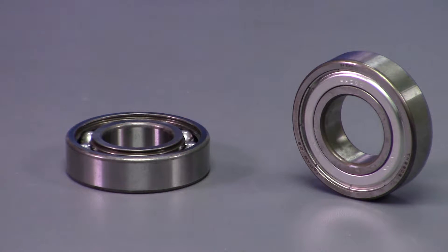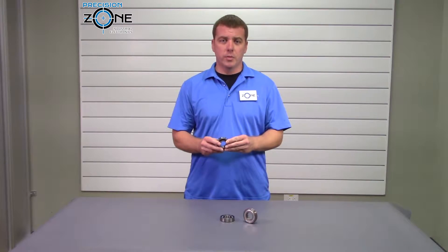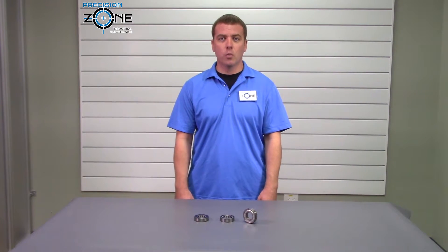We stock thousands of NTN bearings so that you don't have to wait for a speedy repair on your motors. I hope this video was helpful. If you have any questions, you can contact us at PrecisionZone.com. We perform free evaluations and provide 12-month warranties on all motor repairs. Thanks for watching.